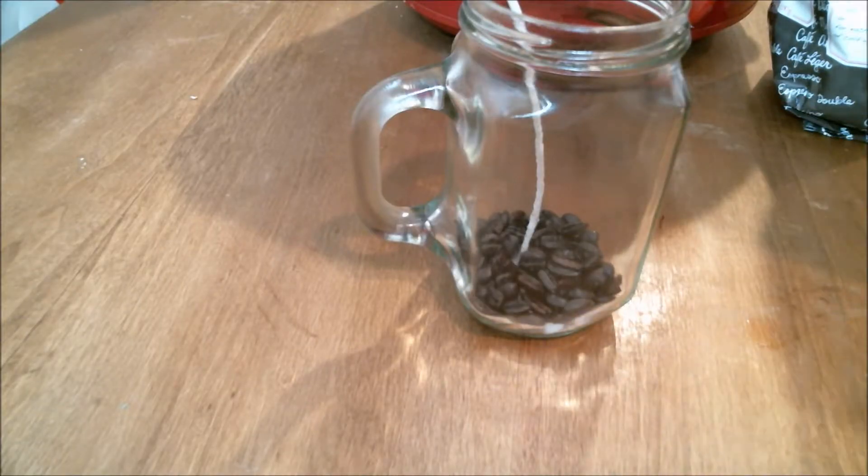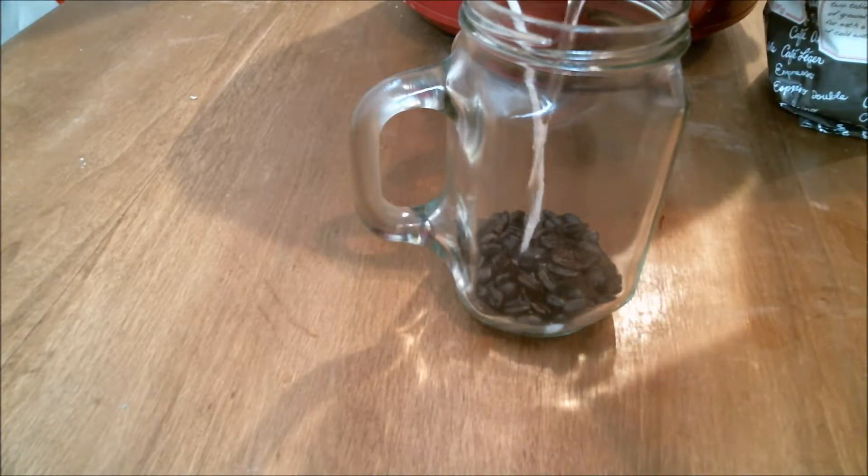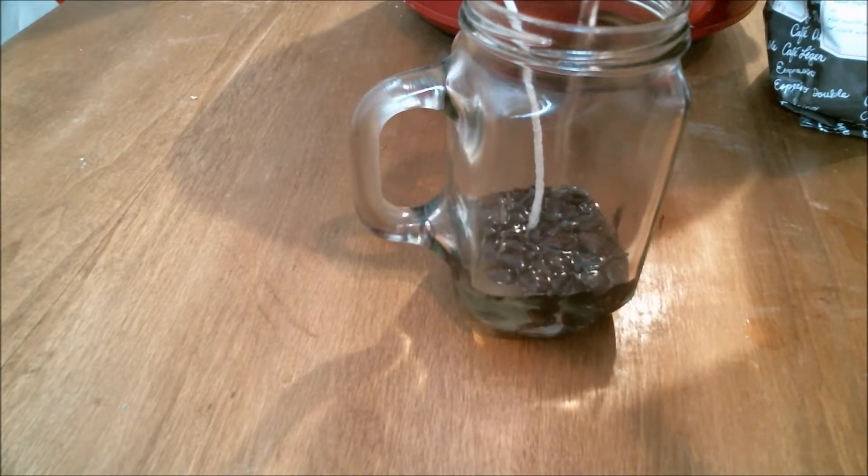The first thing is to put your wick in. You can dip it in wax if you want, or you can just layer beans over it like I did here, and then pour in some wax.